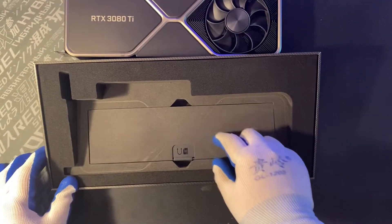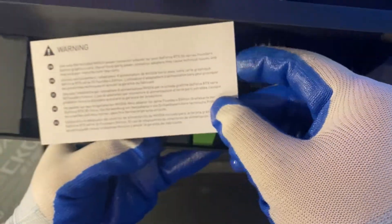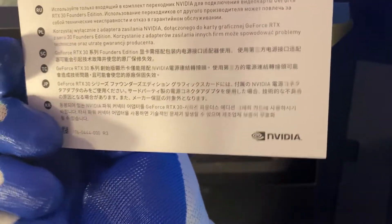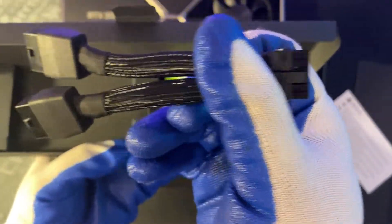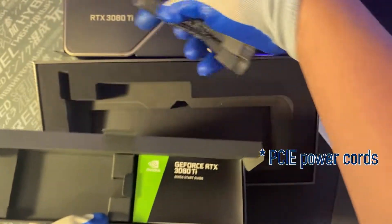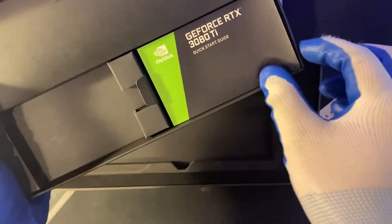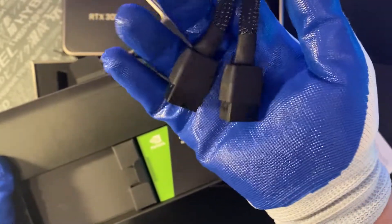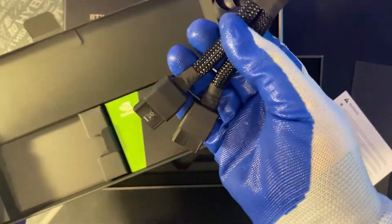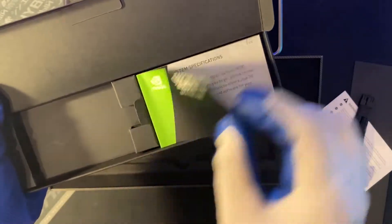Let's open the box. This shows you how to connect the PCIe power supply to the card — you have to use this included cable. Some other third-party board partners include their own branded PCIe cables, but it's better to just use the included ones. This one looks really nice actually, it's a braided cable. And here's a quick start guide — nobody's going to look at that.